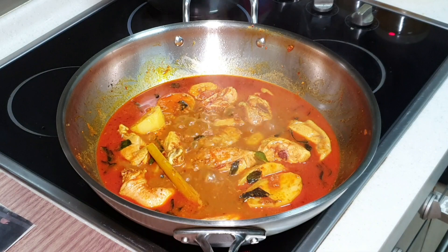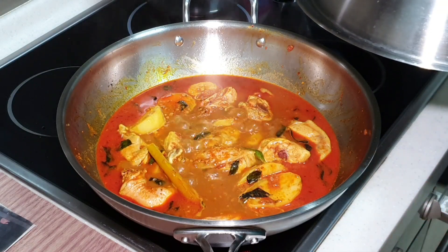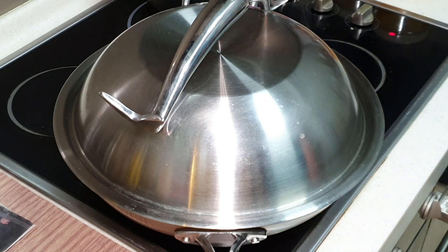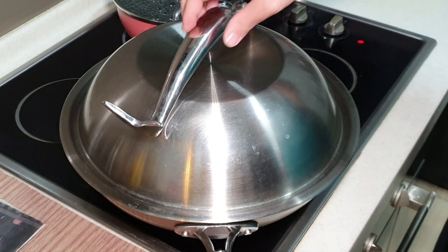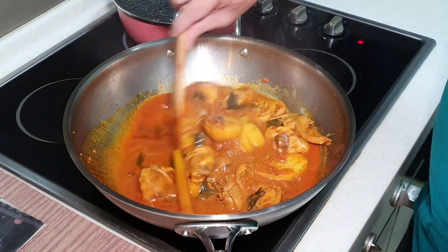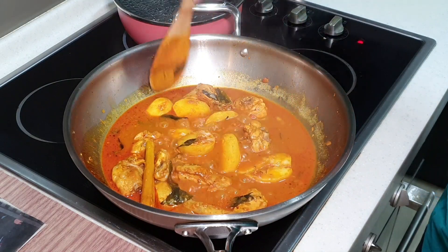It is now boiling, so I'm going to close this, turn it down to medium heat, and let it simmer for a minimum of 20 minutes — just for the potato to be fully cooked. The chicken can be cooked in about 10 minutes, but the potato will need at least 20 minutes. My curry chicken has been simmering under medium heat for about 20 to 22 minutes. It's looking so appetizing. Let me check the potato — yes, it is cooked.